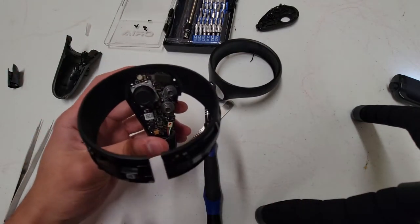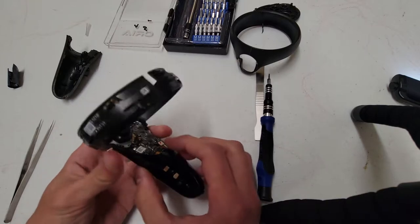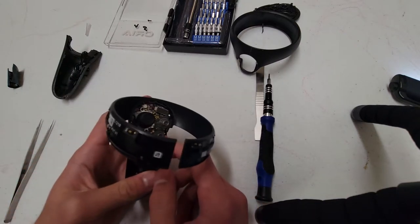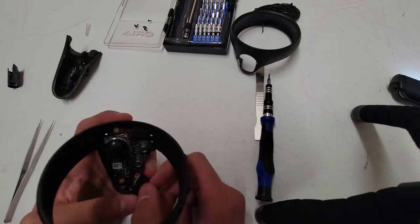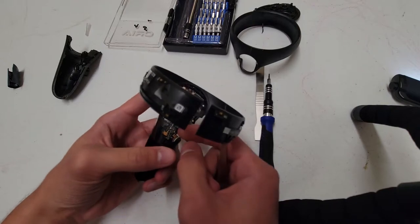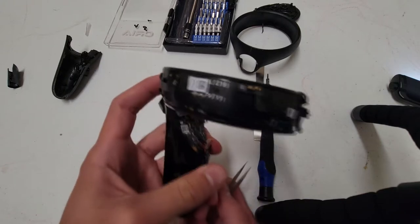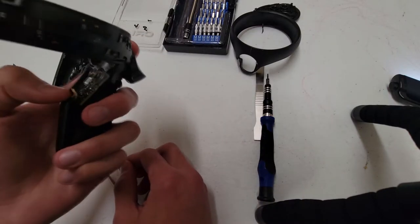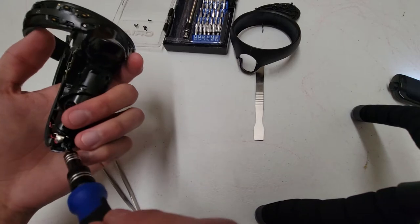The next step is to take off the front piece that holds the battery. This can be pretty annoying — the first time I did this, I did it out of order and ripped the cable at the board connection. So first, take out that white cable, because otherwise it'll break. It just lifts straight up. Then remove the four screws at the bottom.